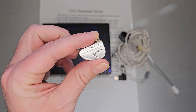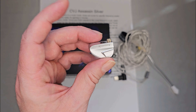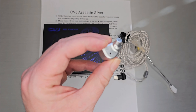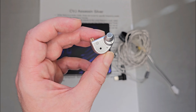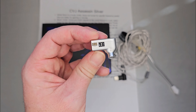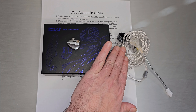Welcome back. Today we're going to talk about the CVJ Assassin in Silver. This is the gaming tuning version of the Assassin — the black Assassin is slightly tuned for gaming as well, but this silver one is more heavily leaned towards gaming. The tuning is slightly different than the black one, though it has the same driver, vibration unit, and switches.